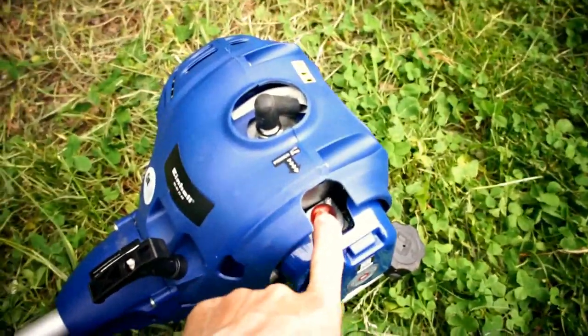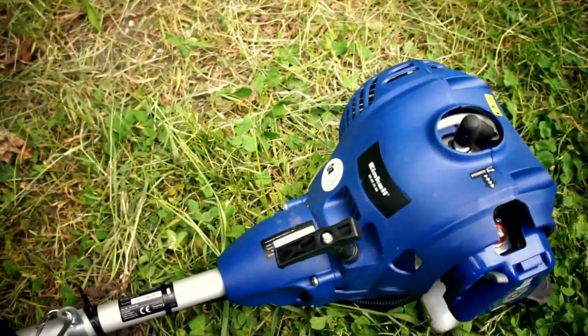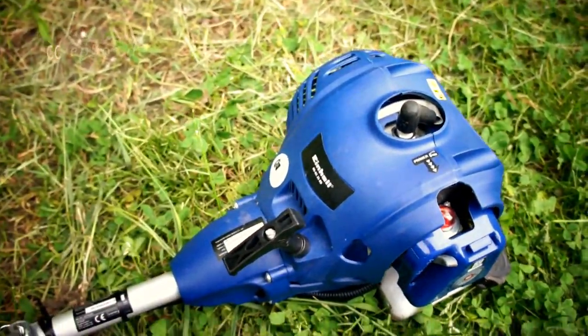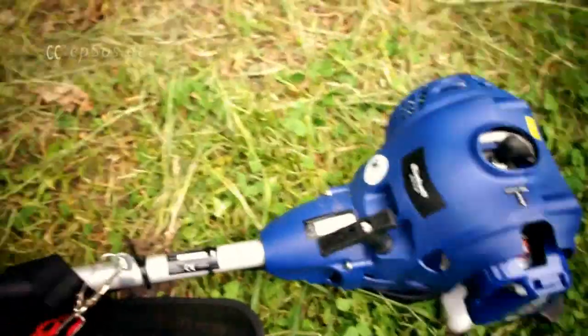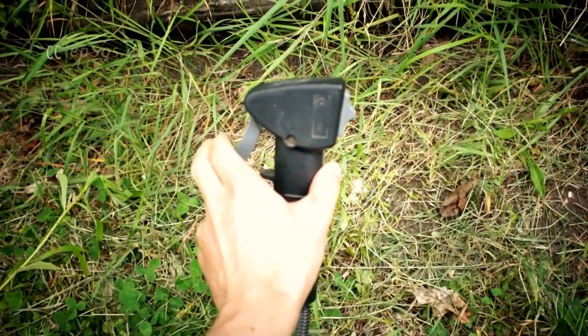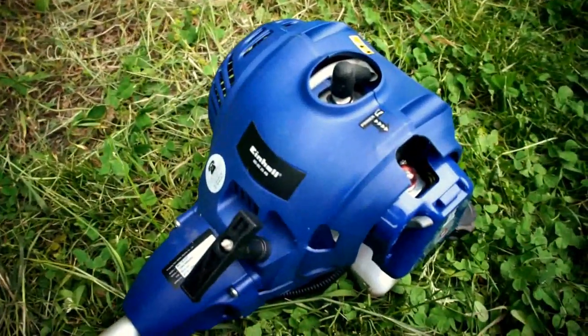Some lawnmowers don't have this pump for the fuel. In that case, you have to use the gas or acceleration button, which will pump some fuel into the combustion chamber.